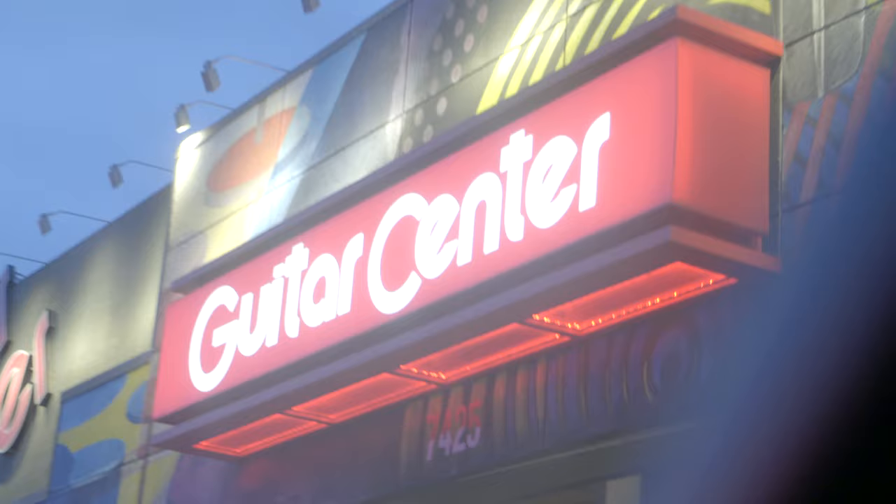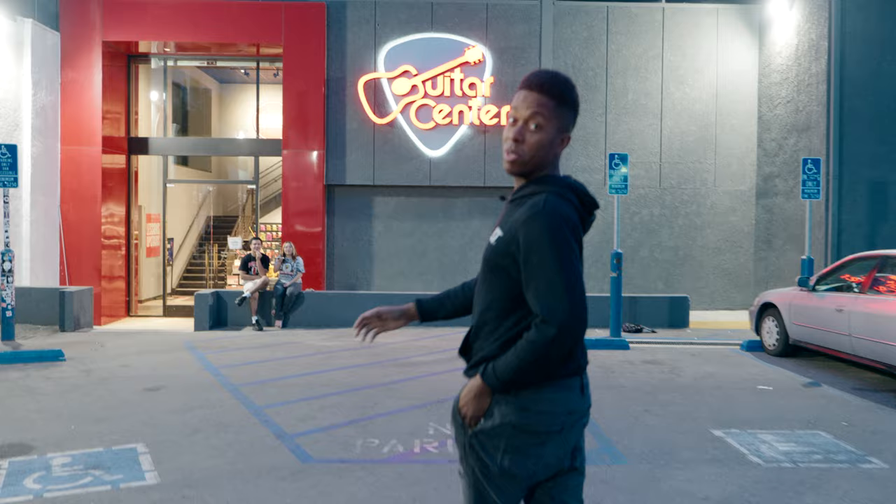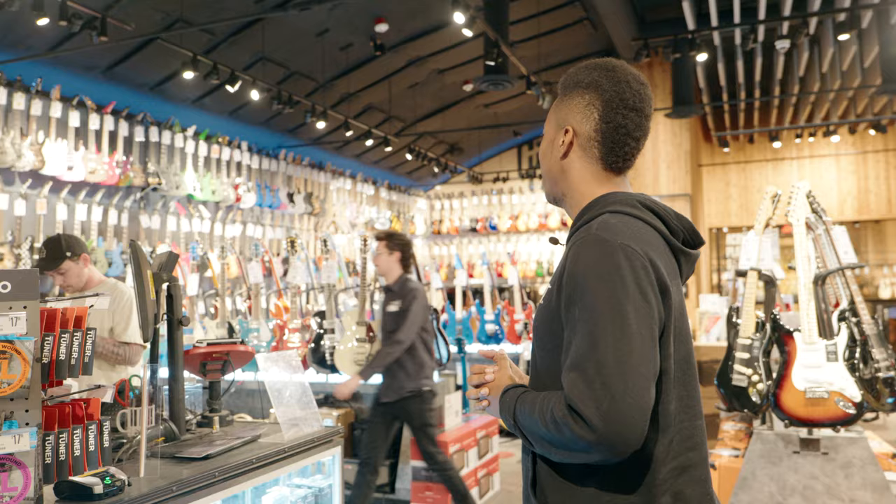I'm not gonna lie, I haven't been inside a Guitar Center in a little bit. A lot of that just has to do with online shopping and using a lot of software most of the time. The first thing you always want to do is make sure you can get an interface — and that's where we start. So, recording...